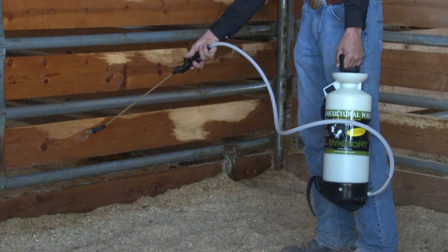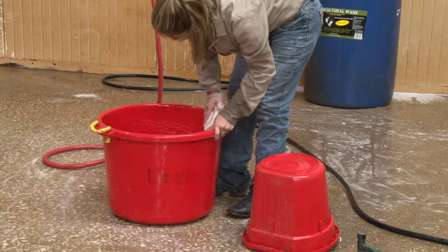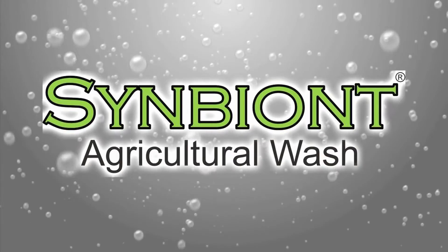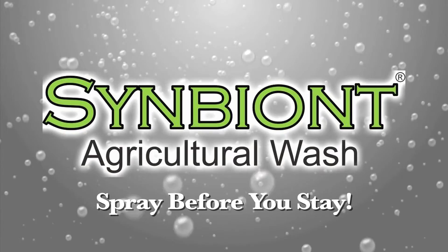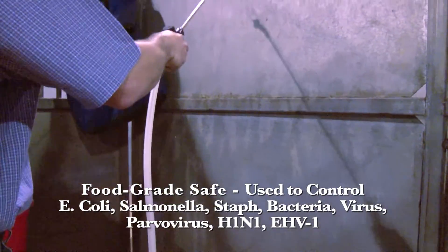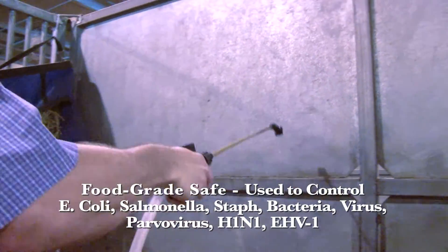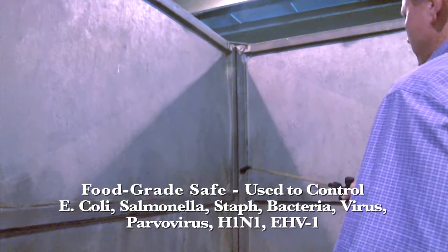It only takes a few minutes to be proactive about the biosecurity of your show animals, and that's why people who show professionally always use Symbiont Ag Wash to spray before they stay. Symbiont Ag Wash eradicates microscopic germs like Salmonella, E. coli, EHV-1, and other deadly viruses, bacteria, and fungus to give animals the cleanest possible living conditions.